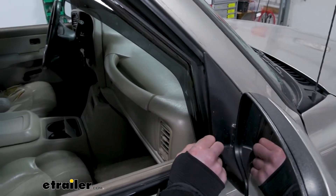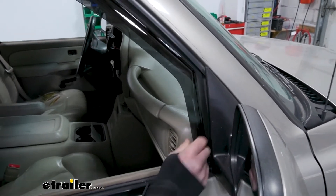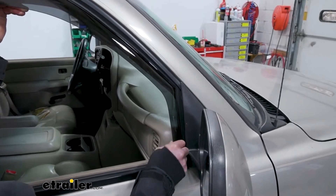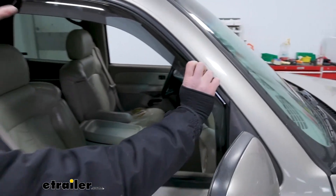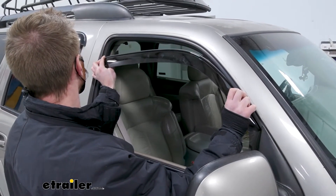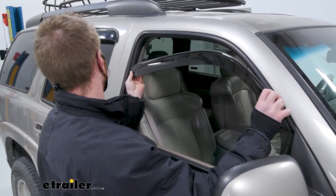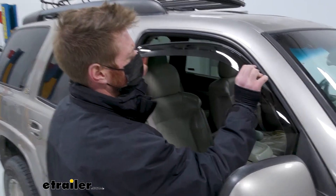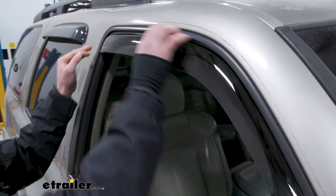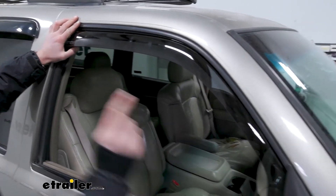Start with the front, get it into that slot as best you can, and then slowly bend it to get it up into place. Be gentle with it — leaning it down seems to help a little bit. Work it up like this. Leave a gap right here once it kind of gets into place.